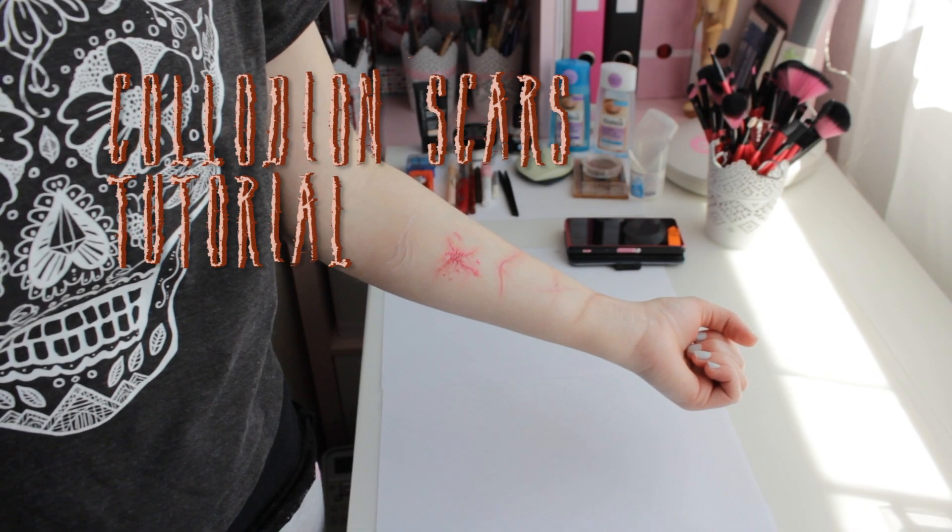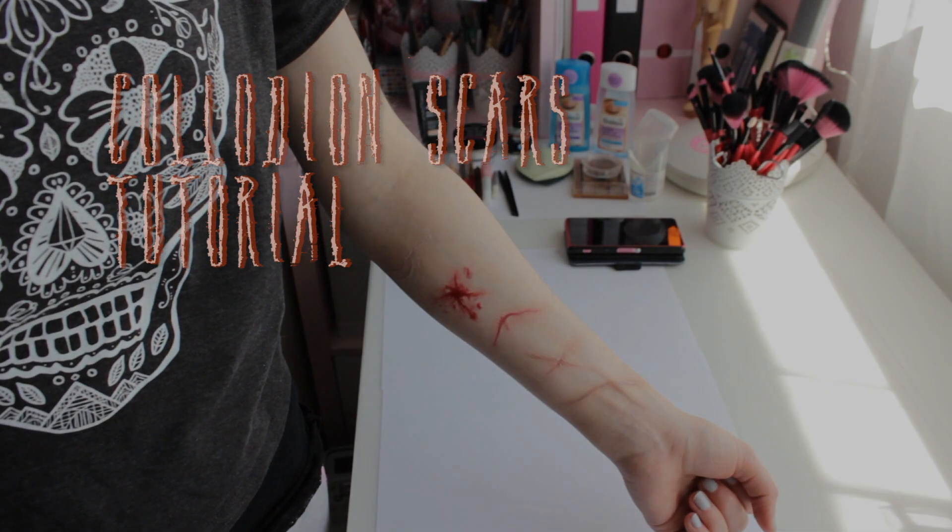Hello world! Today I'm going to show you how to create nice looking scars with Collodion.